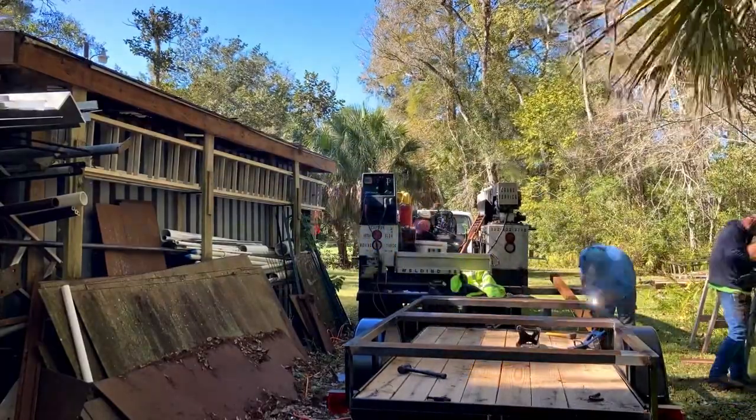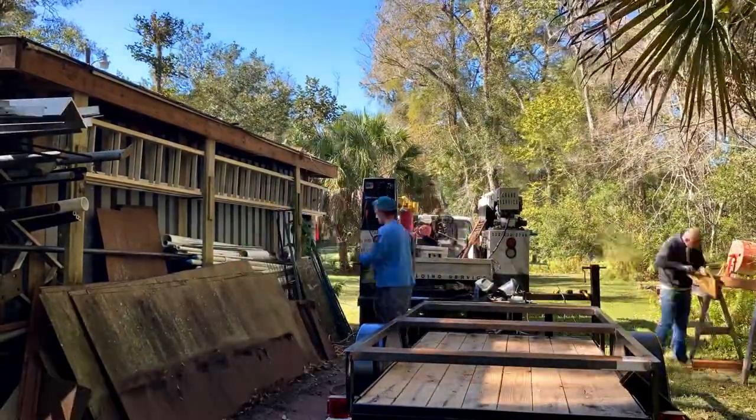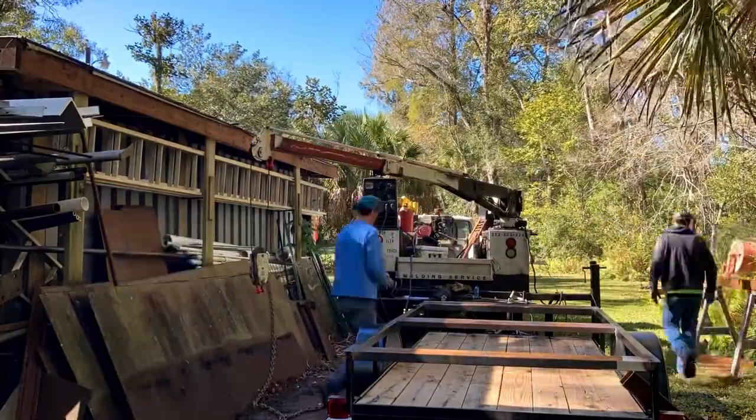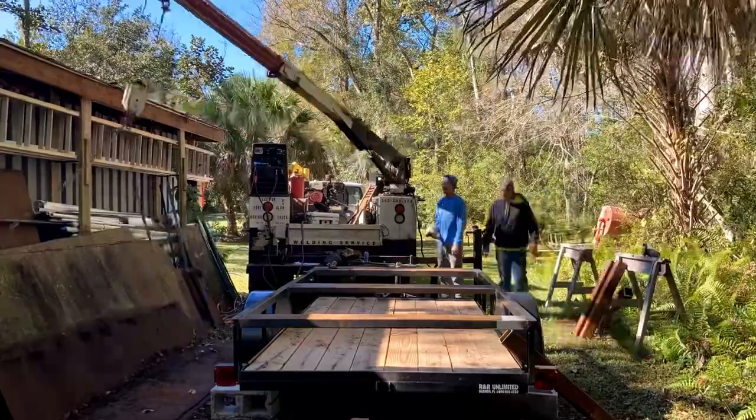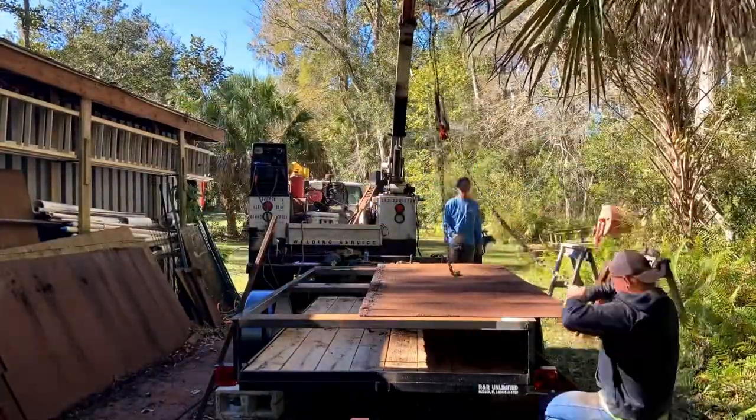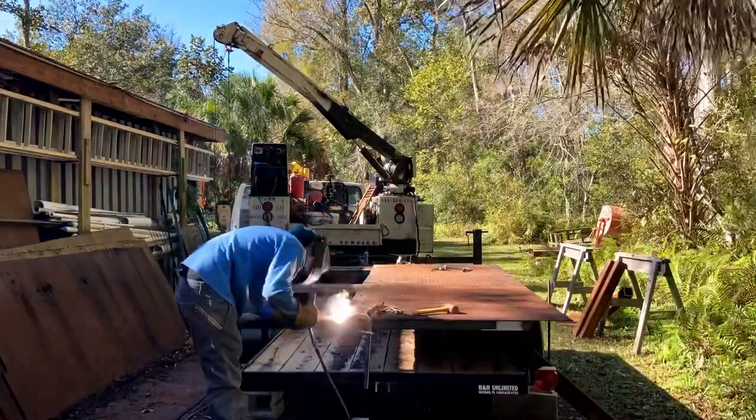We started with a new trailer from a place around the corner called R&R Trailer. It was cheaper for us to buy the trailer than it was to build it — I think $999 for this thing — so I told the customer just to go ahead and go for that.